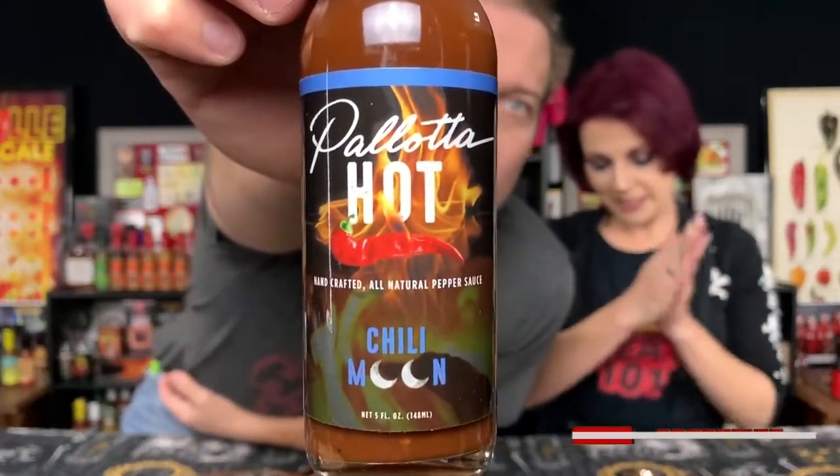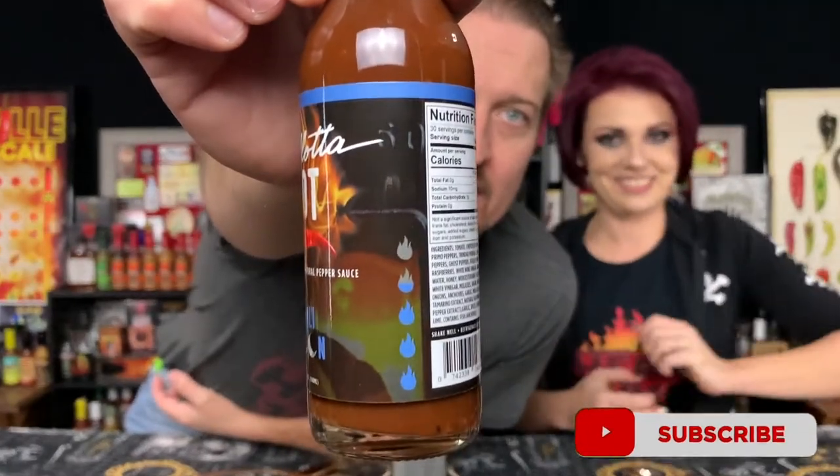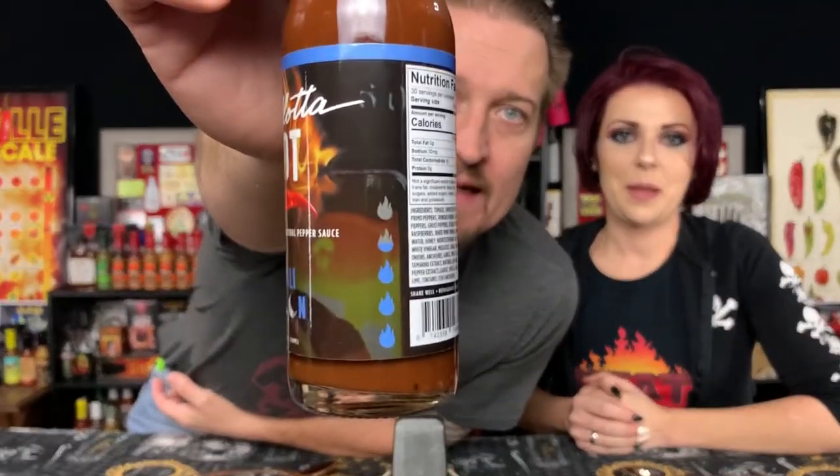Today we have Chilly Moon from Pallotta Hot. I love that label — Chilly Moon. The sauce concerns me. It looks like it's three and a half flames out of five, so this is going to be up there in heat. I like the text, like their last name, that kind of cursive text. Great label, good job guys.